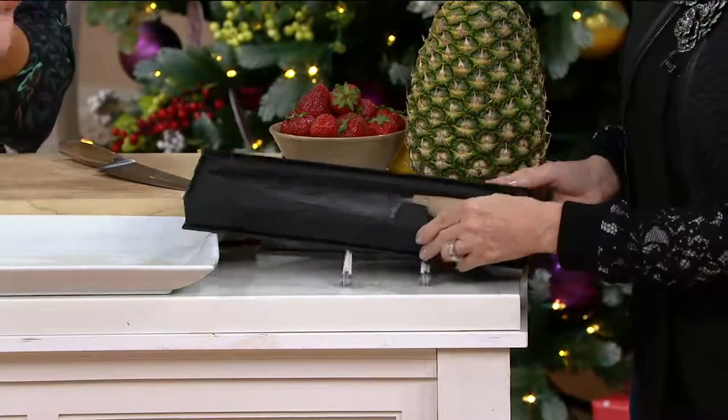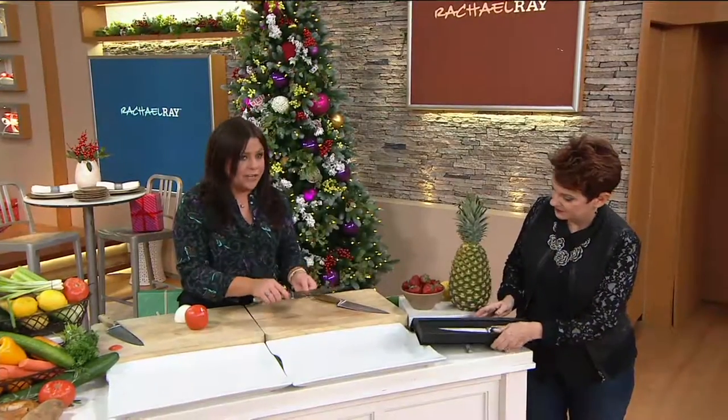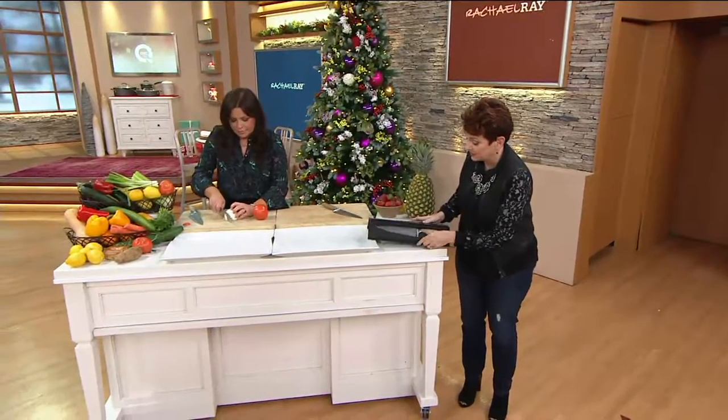This is a hand-me-down, beautiful chef's knife. You give this to a serious, serious cook — it's gorgeous. So Rachel brought it to QVC. This is why I do not have a job as a set decorator, because I've just totally wrecked that nice display. I'm just going to leave it there.